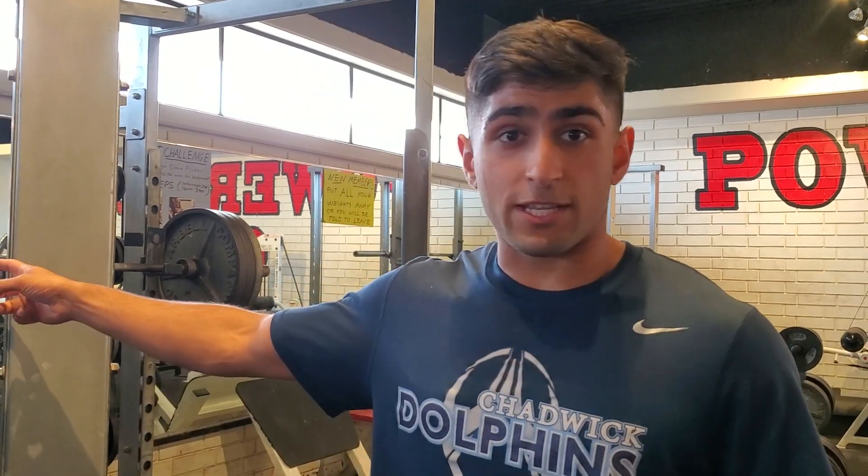All right, we just saw that set of 275 with four clean reps, so we made the jump to 315. I'm not maxing out today, so I think three to four reps would be pretty good, maybe three. I don't want to push it too much because I got some volume work after this, so let's go.